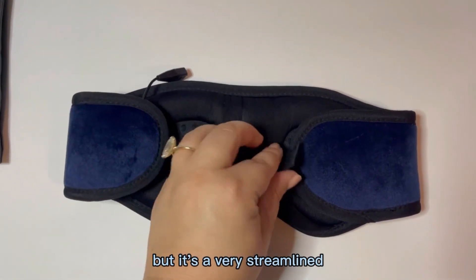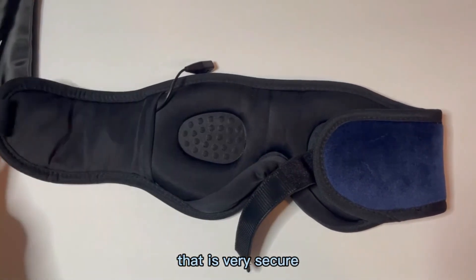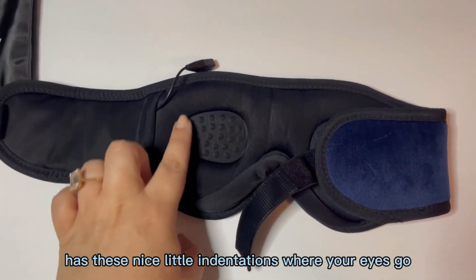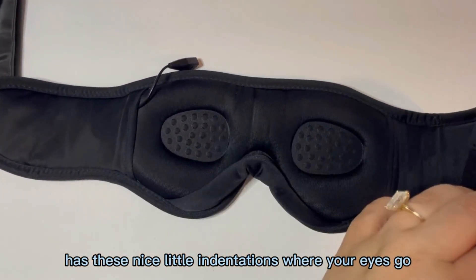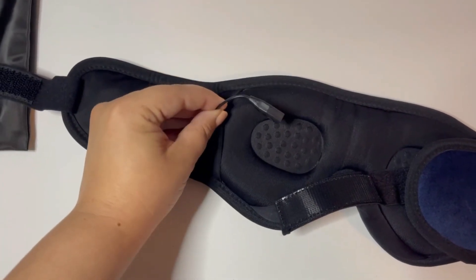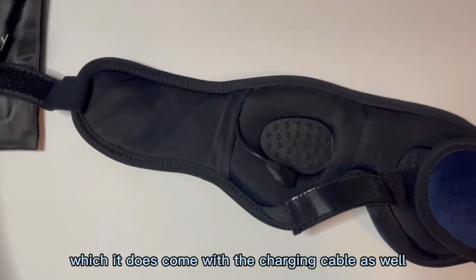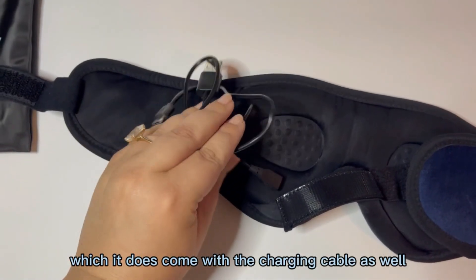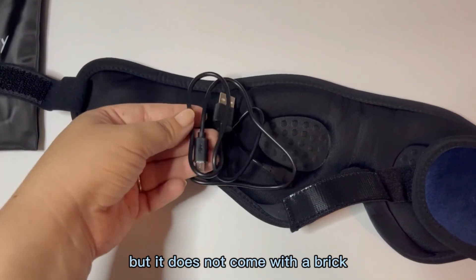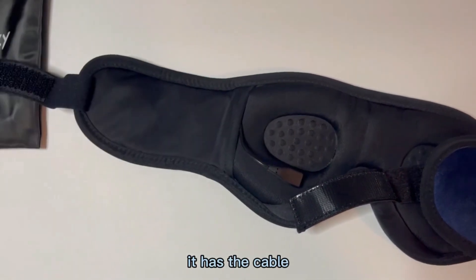It's very streamlined. It does have a Velcro closure that is very secure and has these nice little indentations where your eyes go. You can see here it just has this very small little port that comes out that you can charge it with, which it does come with the charging cable, but it does not come with a brick so you do need to use your own charging brick.